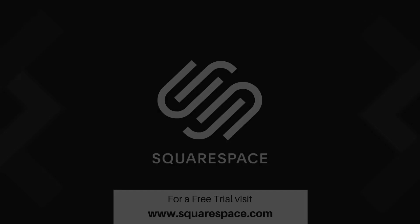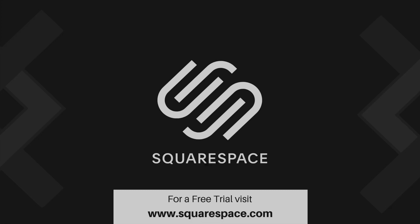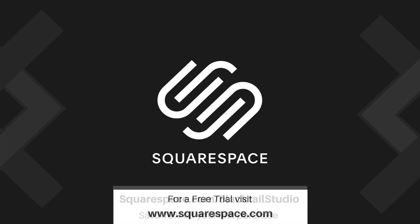Thanks so much to Squarespace for sponsoring this week's video. If you have any questions about building with 2x4s or 2x6s, I have an embarrassing amount of experience with both — feel free to ask in the comments. Check out squarespace.com for a free trial, and go to squarespace.com/blacktailstudio to save 10% off your first purchase of a website or domain.